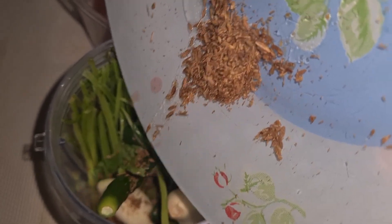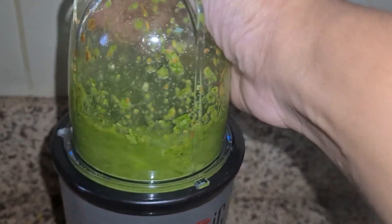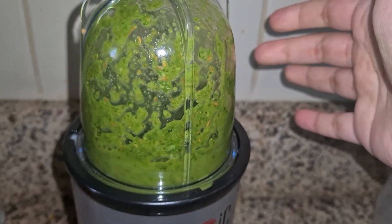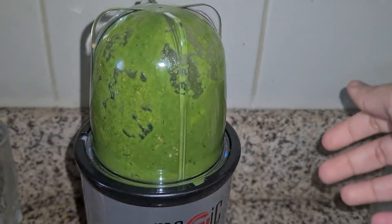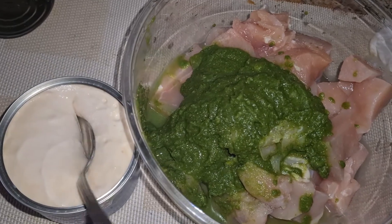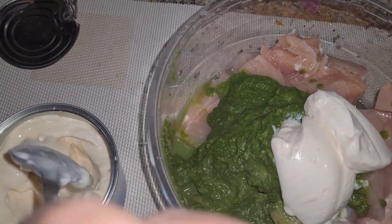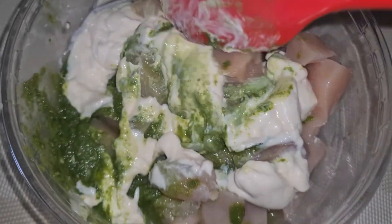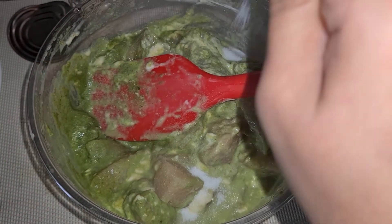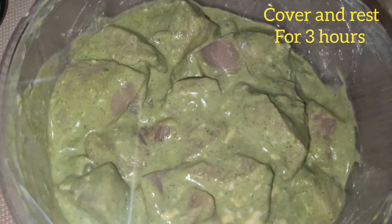Now we will blend them in a blender into a smooth paste. We will blend them into smooth paste and cook them. Pull them together into smooth paste — it will be smooth. We will put cream; you can add the cream like this. Now we mix it well so that it will marinate better.